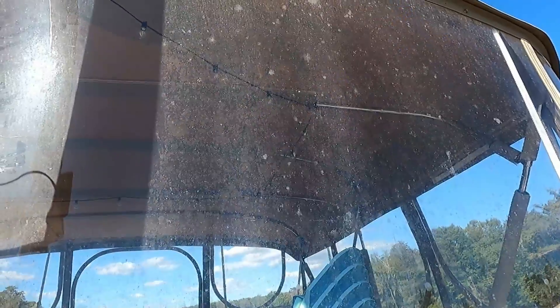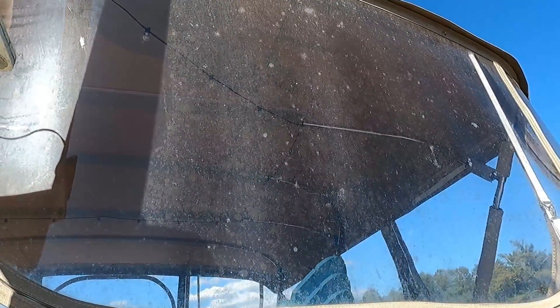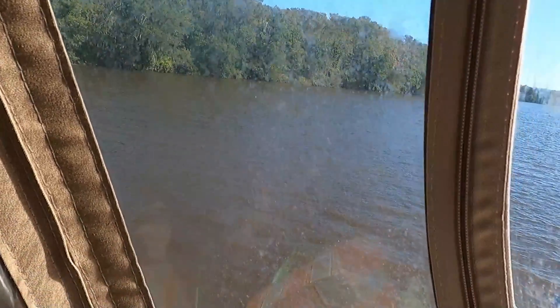I was looking online for what to do with that and somebody on a forum mentioned this 210 plastic cleaner and polish. They said it works, so I said I'll try anything because ours were starting to look pretty nasty. You can see how cloudy our isinglass has become. Marie went online, found some for sale, bought it, and today we're going to try it out and see how it works.